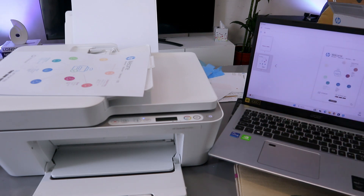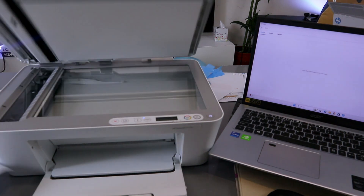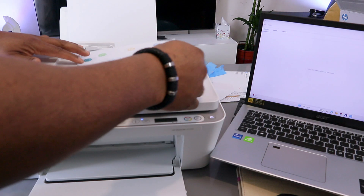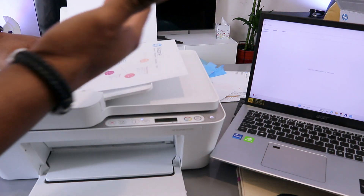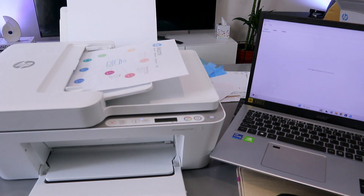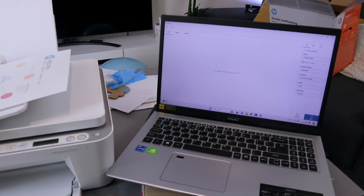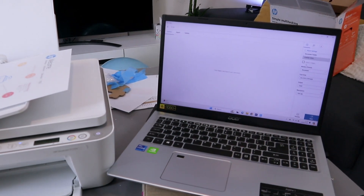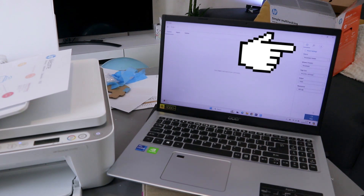Remove the document from the glass scanner and place it on top of the ADF, making sure the document is facing up. Then from the source, change it from the glass scanner to ADF Document Feeder.